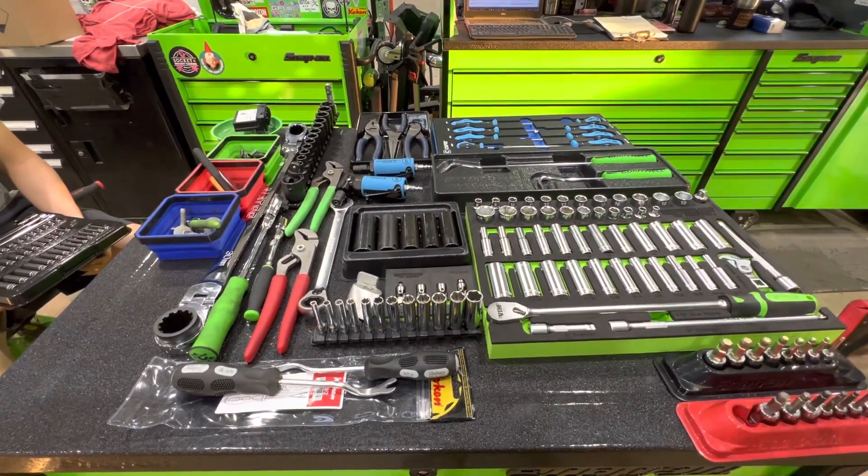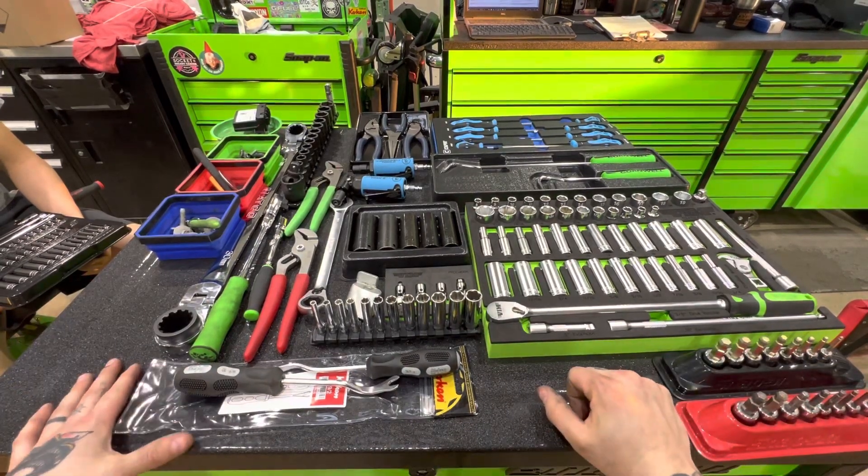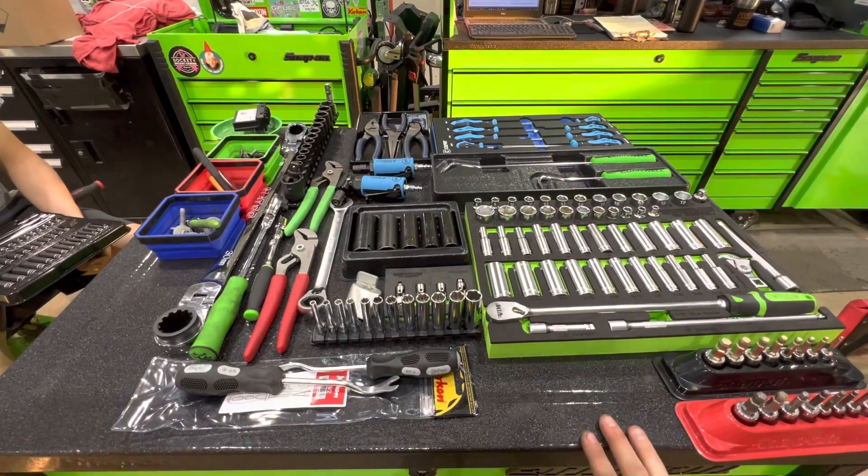Alright guys, I asked on Instagram if y'all want to see a tool haul, so here we go. This is me and the apprentice on our team — the last few months of stuff. Let's start up here.